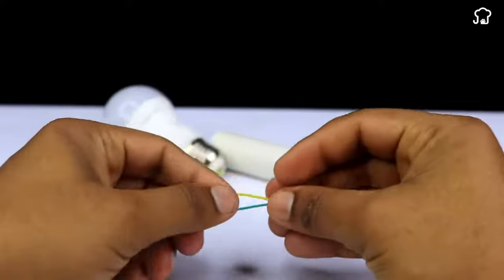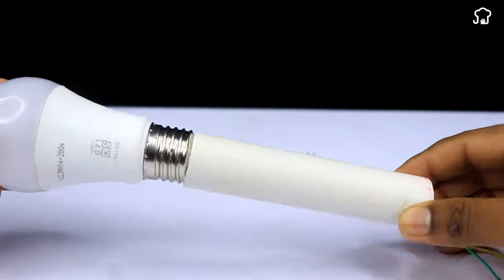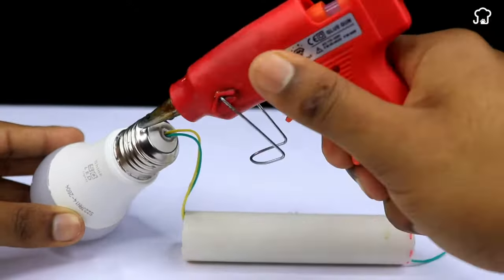Now we'll take the ends of the cables and we'll pass them through the PVC tube. Then we'll put some glue around the bulb thread and we'll fix it at the end of the tube.